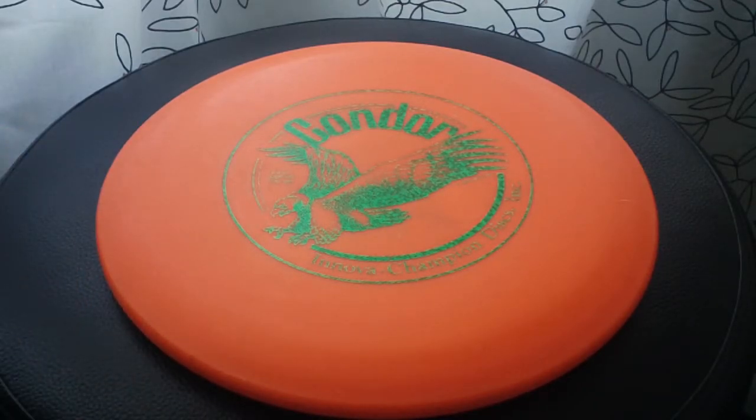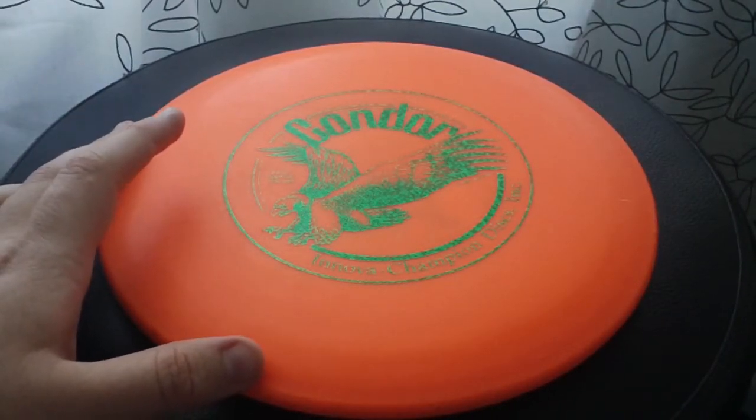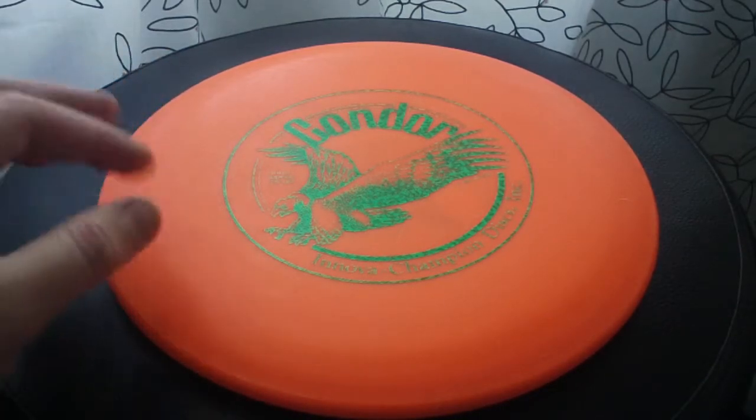I like having it in the bag for certain situations and ultimately it's just really fun to throw. It's actually pretty fun to play catch with, although you have to be careful how you catch it. Throwing it back and forth it's really accurate and flies pretty far and it's just a really fun disc.